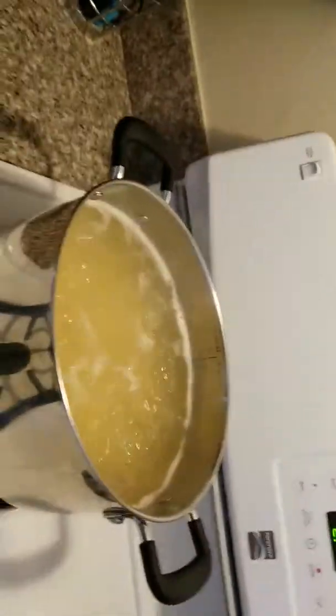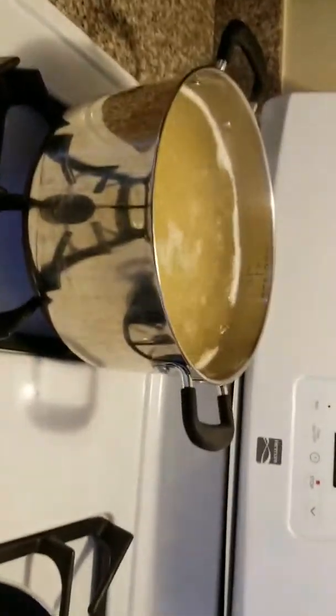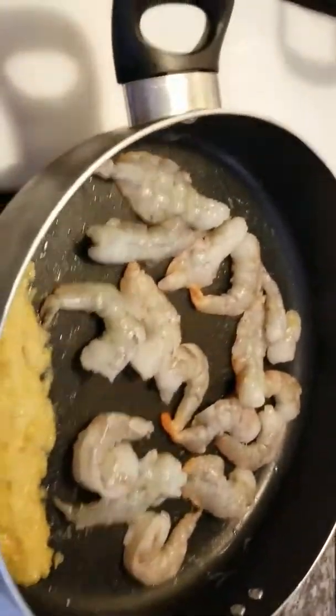I decided to start using the penne noodles over the fettuccine noodles because the fettuccine noodles tend to stick together sometimes, and I don't like that. That's why I started using the penne noodles for my alfredos.